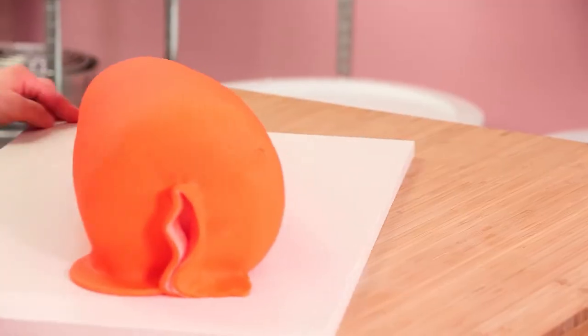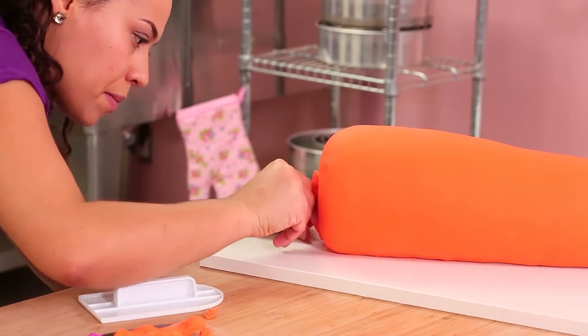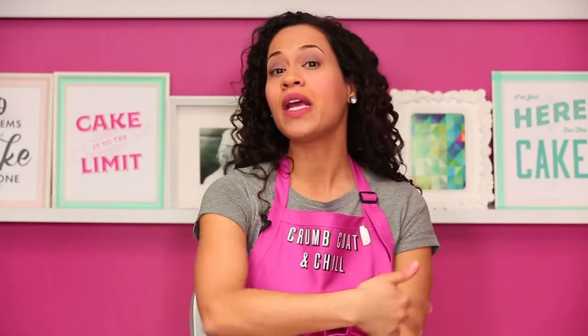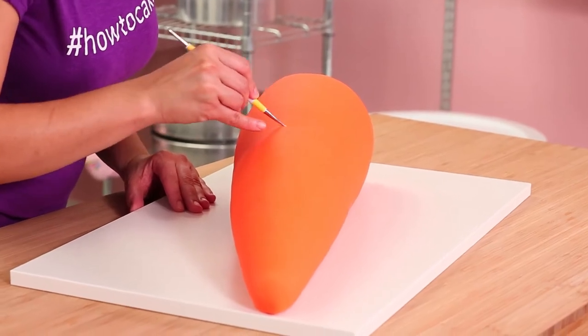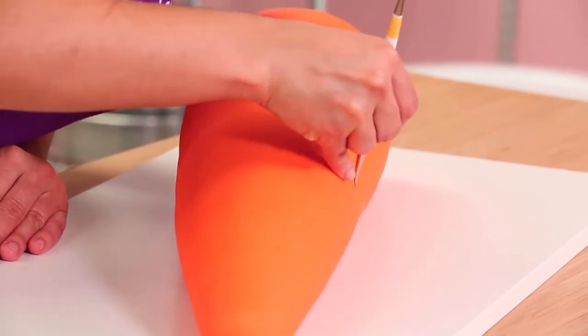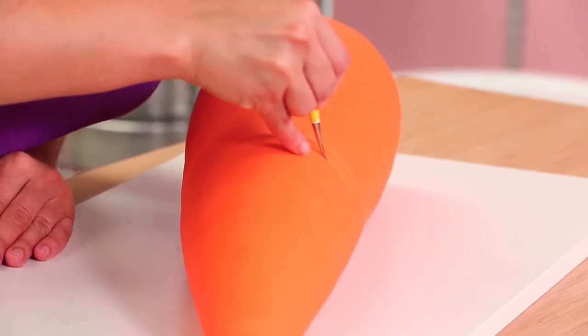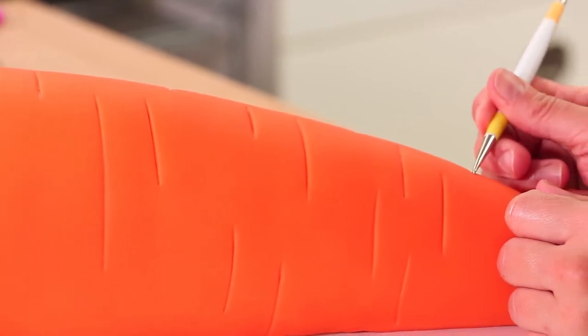I smoothed the fondant as best I can, cut away the excess, and I'm left with a very small seam on the bottom half — don't worry, it will be covered by the organic greenery. I need to make all of the little indents, the lines on carrots that run horizontally across the carrot. I used a sculpting tool known as a veining tool to create all of these lines. If your carrot cake is a little soft, you don't want to puncture it, so feel free to chill it before creating the indents.